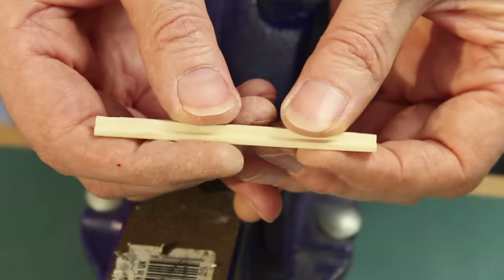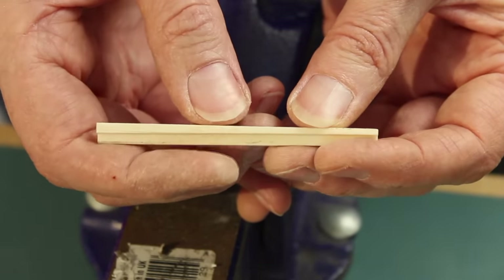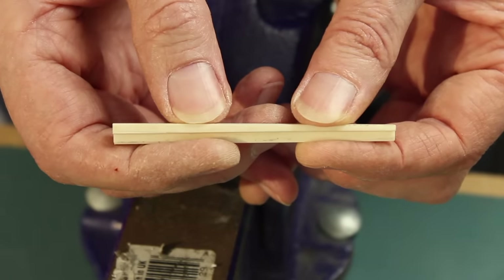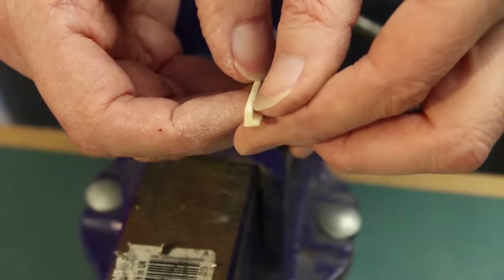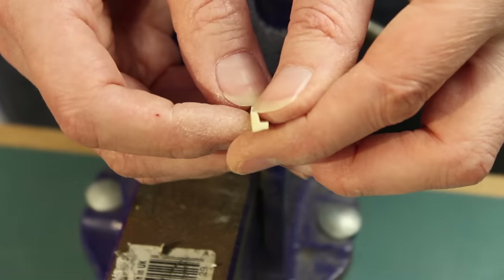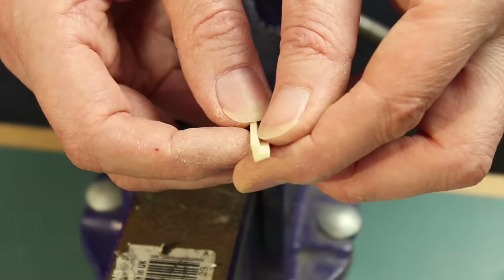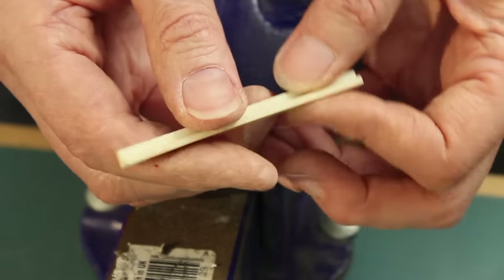I think we're there — we might be a little bit oversize, a little bit deep still, and I might need to take as much as a millimetre off it. This dimension here should be just under two millimetres and it's 2.0-something at the moment, so it might be a bit tight in the bridge slot, but we'll take it back to the guitar and try it out.